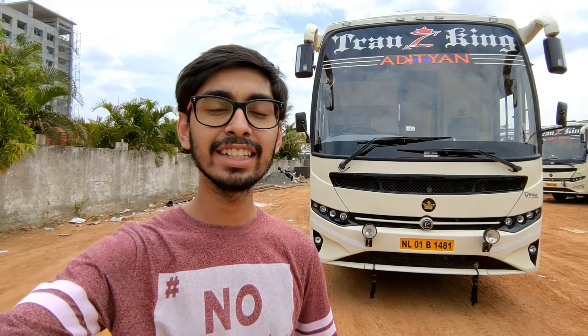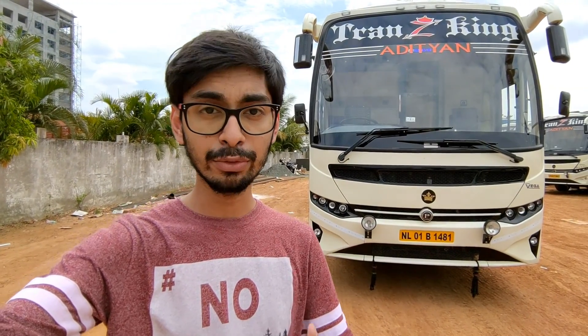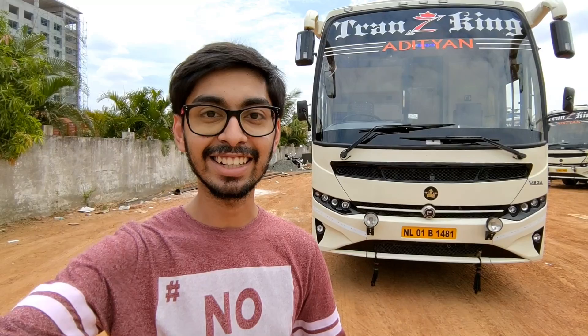Hello, namaskara! I am Vishap Chadi and in this video we'll be taking a look at this Transking Travel sleeper bus. This model is called Prakash VEGA. If you find this video informative, don't forget to hit that like button, subscribe to the channel, and also subscribe for regular updates. Let's get started.